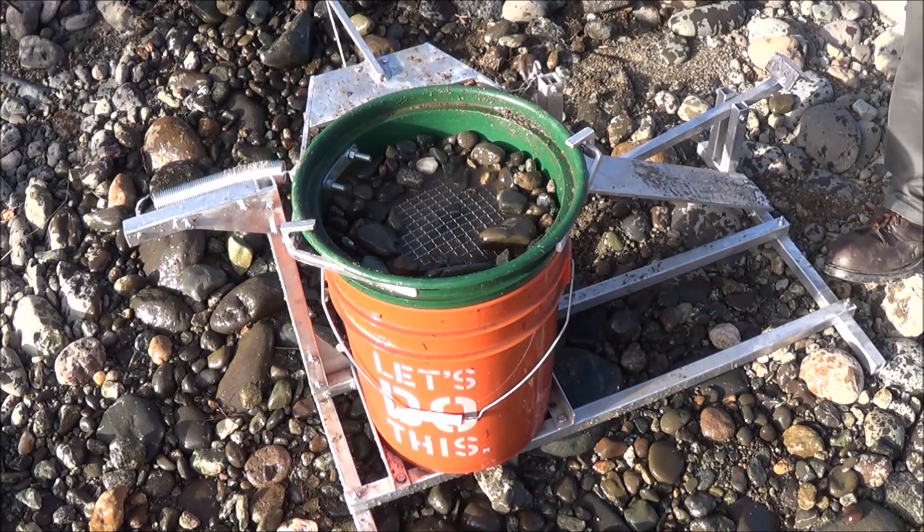Right now folks, I've only got the single spring on there. We can put a dual spring once we get into the really heavy clays.